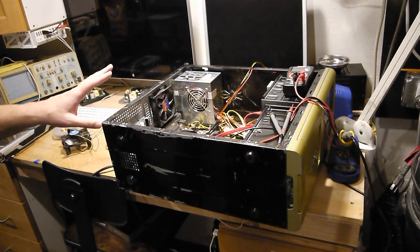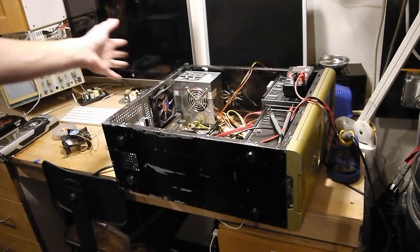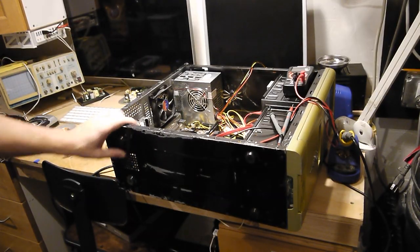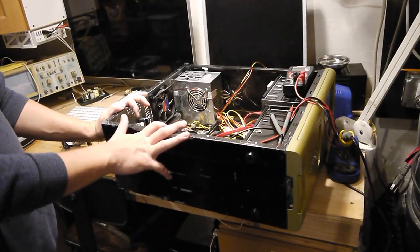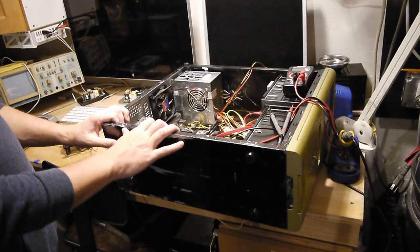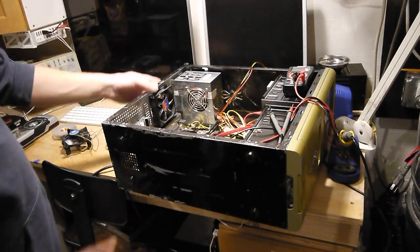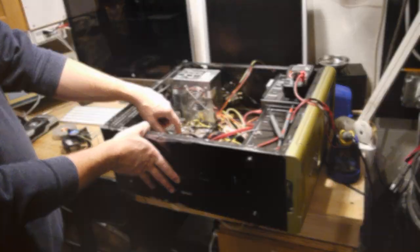I'm doing a quick video on a recycled PC. Essentially, most of this is built with scrap parts, leftover parts, e-waste, whatever. The case was a friend of mine's from his original old gaming PC back in the late 90s. I have a power supply that's 20 years old. The logic board came out of a flood-damaged machine.